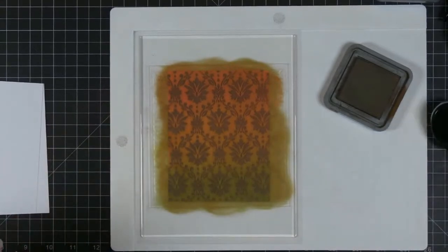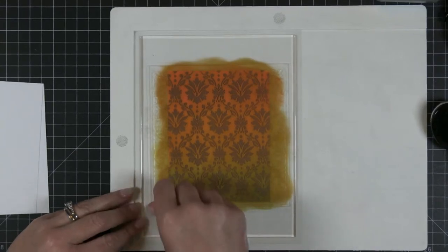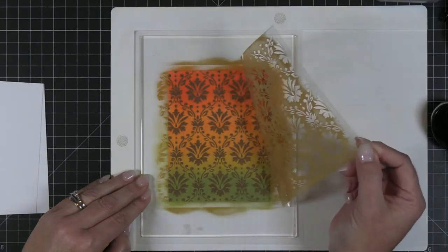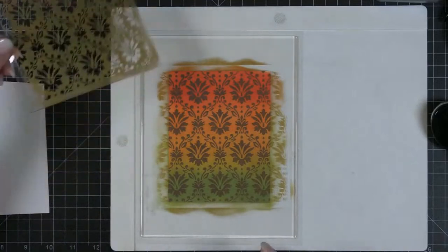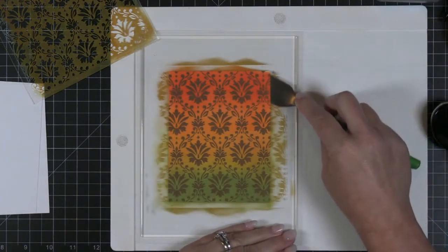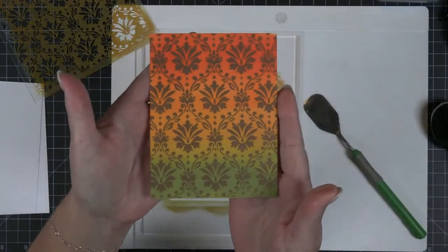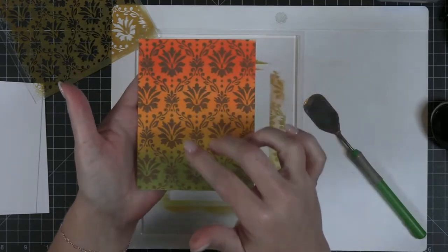Are you ready for the magic reveal? This is always the fun part, right? So I'm going to release it from the grip mat. And it is grippy — let's peel it back. Are you seeing how pretty that design is on there? How cool is that! I'm actually going to use my little spatula to kind of release my background from this little grip mat. Let's hold it up and take a close-up view — that turned out really pretty. And then we're going to put our beautiful sentiment kind of here in the center.